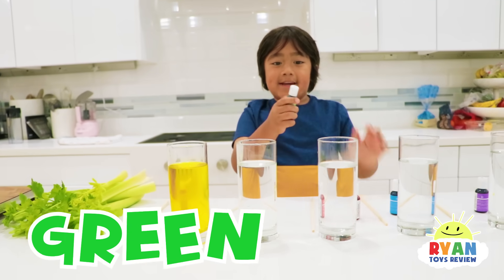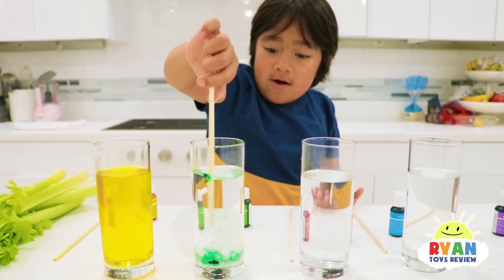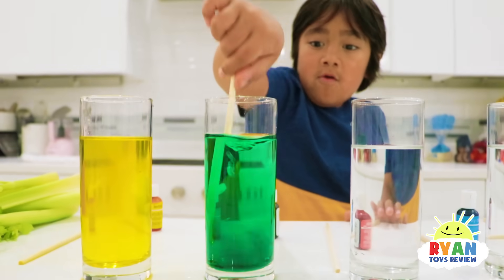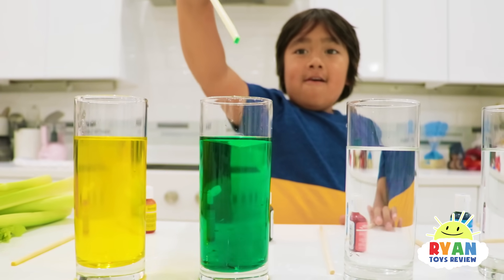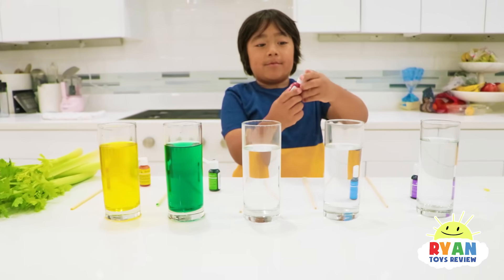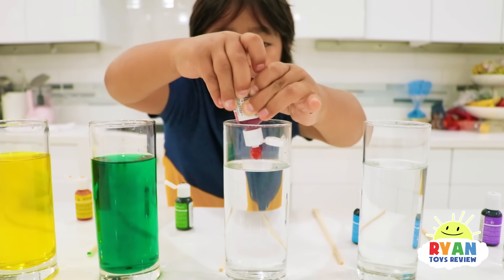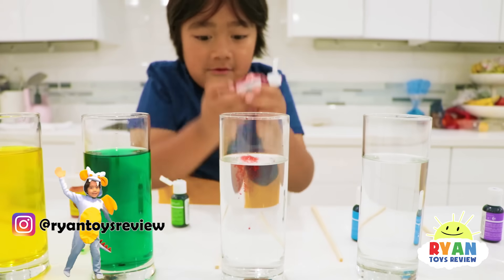Now let's do green. Agitate more. Whoa, that looks cool. Oh, it's green on the top. And now we're going to do pink. That worked.